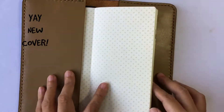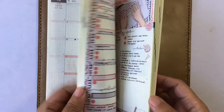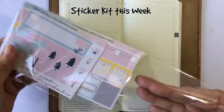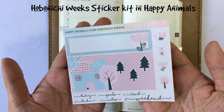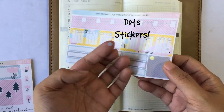So today is another plan with me in my Hobonichi weeks, just like the last video that I showed you. I'm gonna be filming my plan with me for my weekly pages using this kit called Happy Animals. It is part of our cute line. We also have stickers that are Happy Animals for the monthly pages.